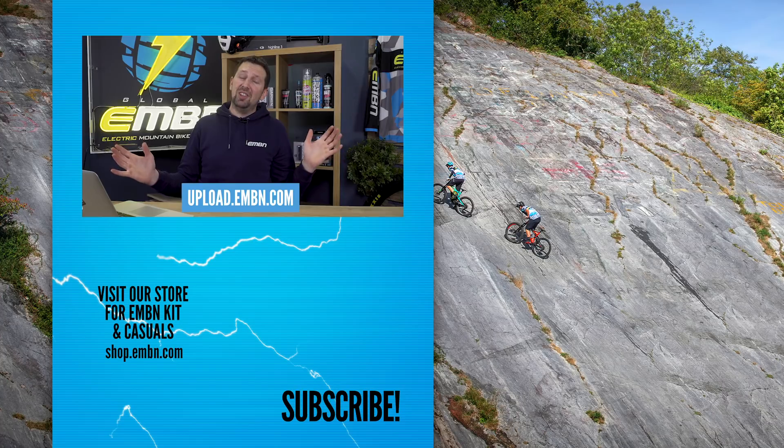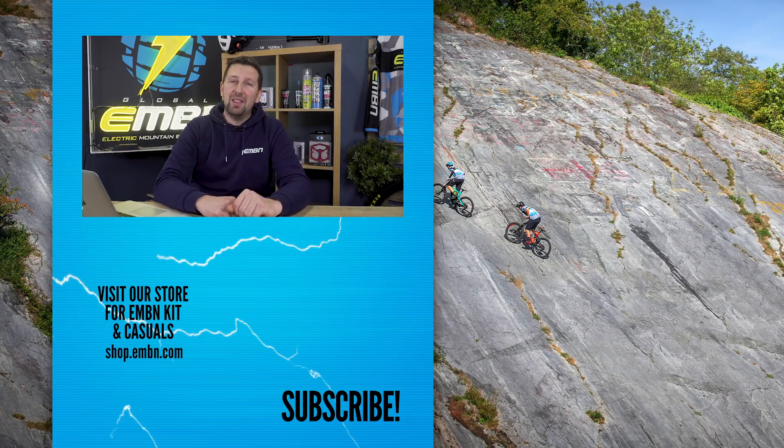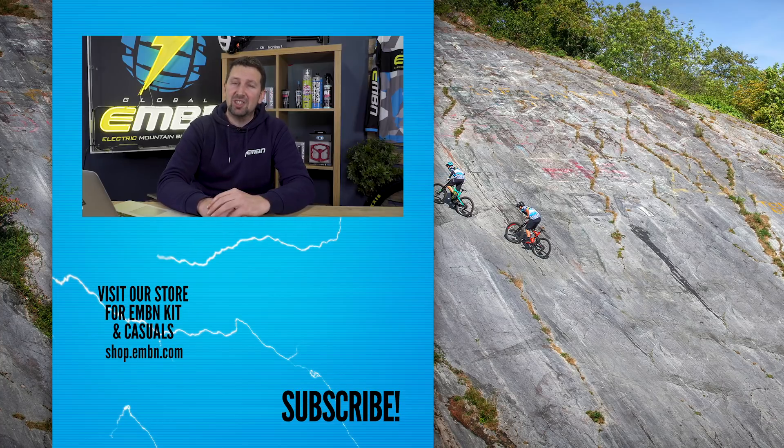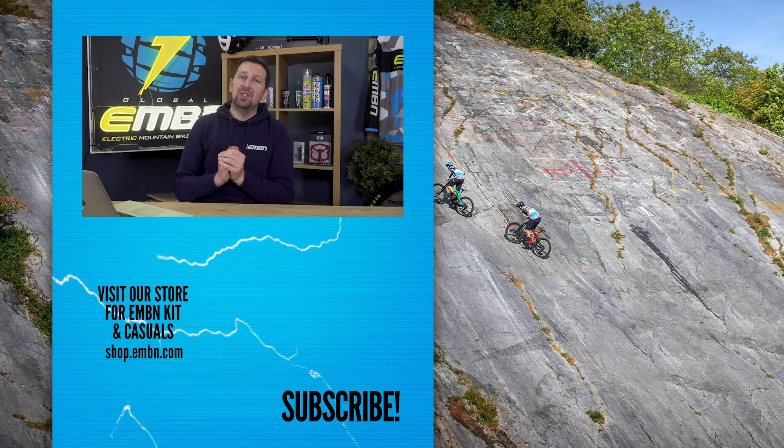That is it for this week's show. Let us know what you think about the new EMBN rolling road and all the latest news from this week's show. Give us a thumbs up if you enjoyed it, make sure you subscribe to us here on EMBN, and give us a find and a follow on social media. See you next week.